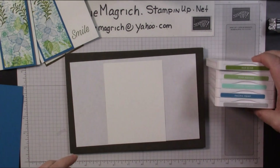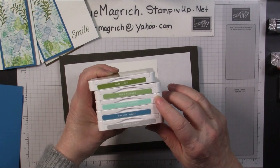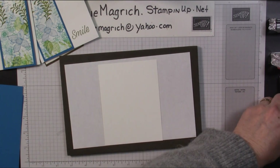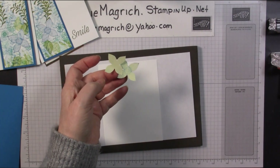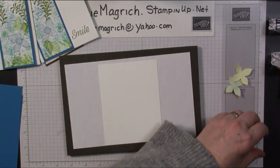For the inks, I have Old Olive, Pear Pizazz, Coastal Cabana, Pacific Point, and Smoky Slate. And then I have a couple of masks that I made from Post-it Notes — I just stamped the flower and then cut them out. So let's get started.